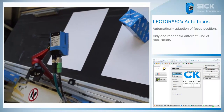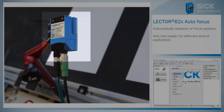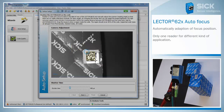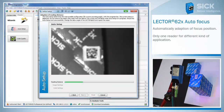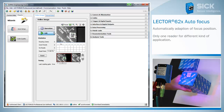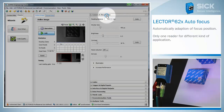The camera-based code reader Lecter 620 with integrated focus adaption can eliminate this problem. To simplify the startup of the Lecter 620, use the function of the autofocus. It starts the adaption of the focus automatically. The Lecter 620 is able to regulate the right distance by one click, so you need only one reader.